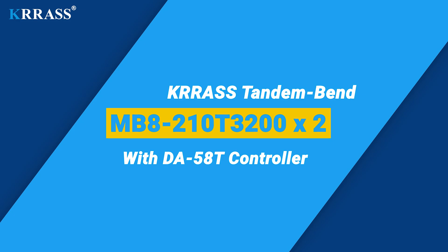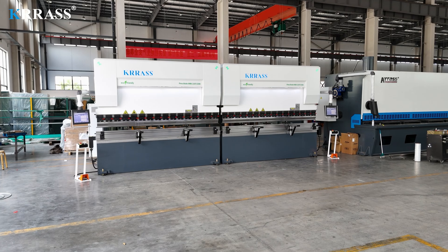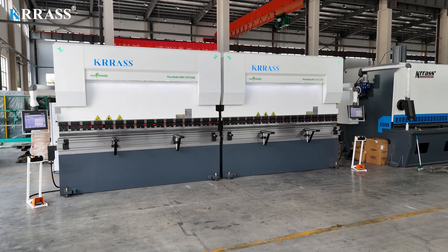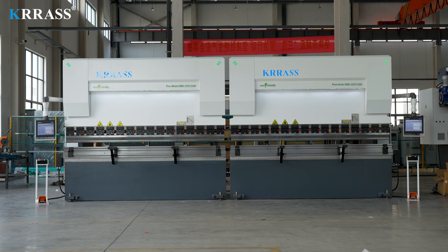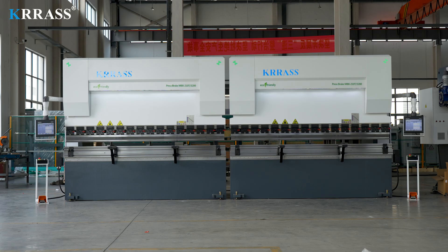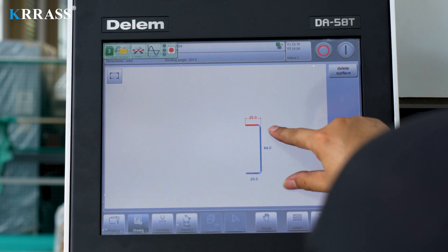The KRSS MB8 series 210-ton, 3200-millimeter tandem bend machine adopts the Dilem DA-58T controller, which can easily control the forward and backward movement of the back gauge X-axis. The rigid body frame, perfect design, high efficiency, a variety of matching tooling and mold solutions, top CE safety standards, and competitive pricing make it far ahead among similar products.